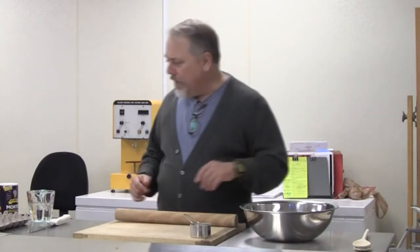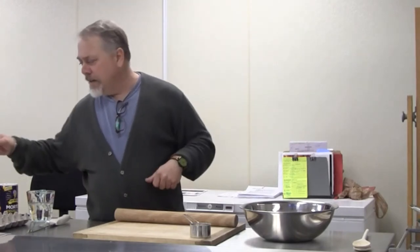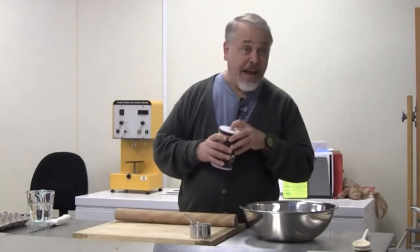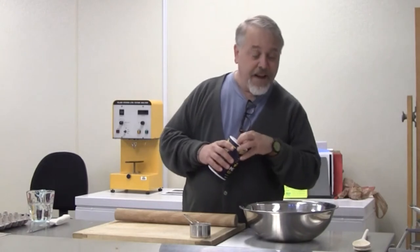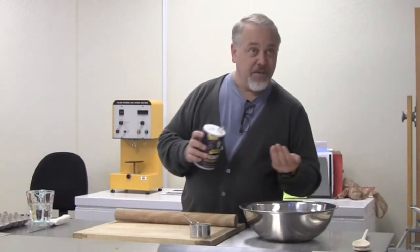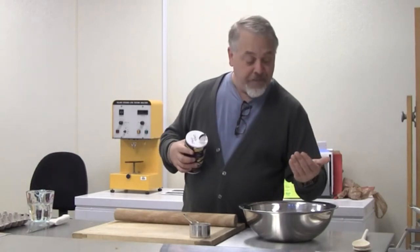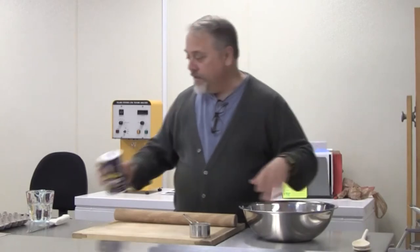The flour kind of makes a difference. If you use a flour with too high a protein content, it'll be really hard to roll out. Ordinary all-purpose flour works fine, but if you want to add other things — whole wheat, or I saw back there Bob's Red Mill, teff and various other things — they work great. So I'm just adding a little salt to this.